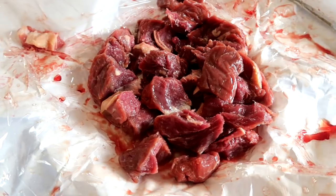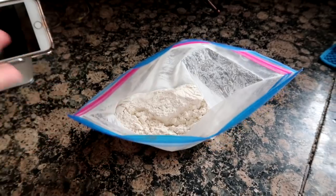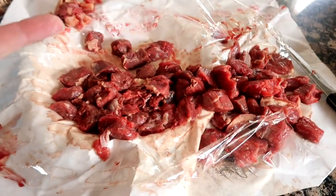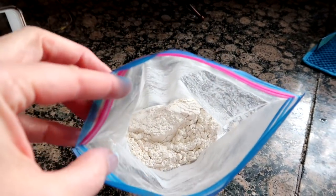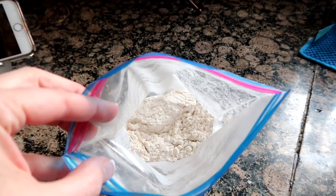I have a bag of flour with a bunch of seasonings like seasoned salt, garlic salt, and pepper. I'm just gonna throw the meat in and shake it up. I have a pot ready with some heated oil just to brown it up — we're not cooking it all the way through, we're just browning it.